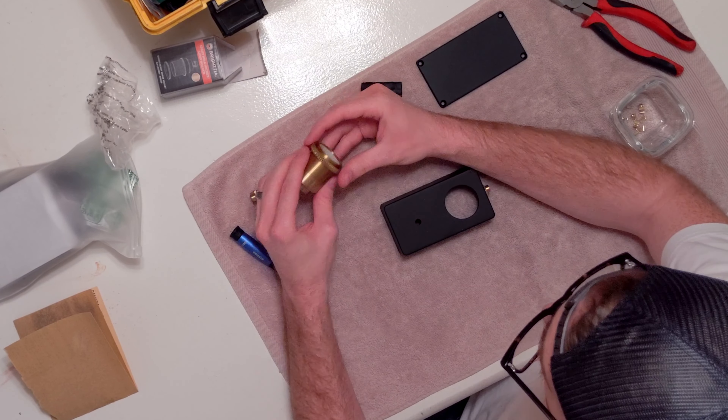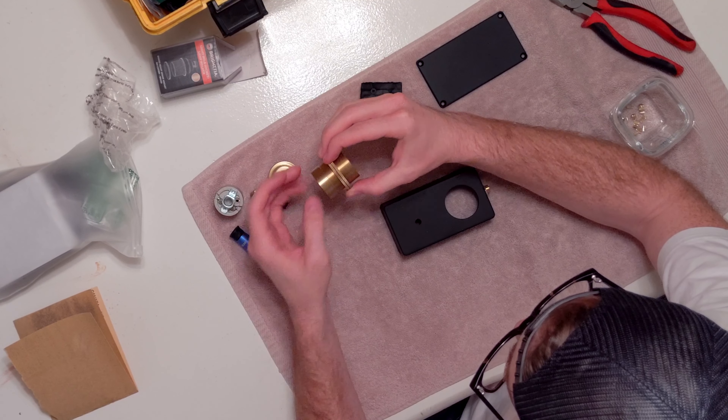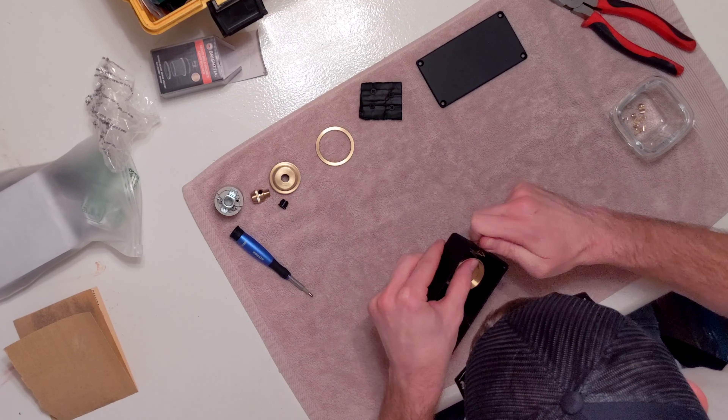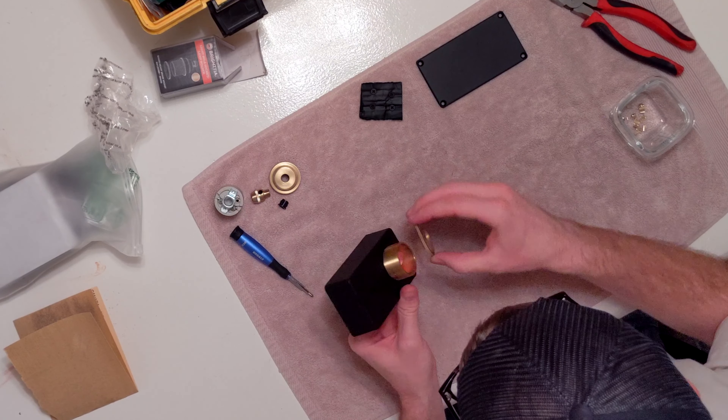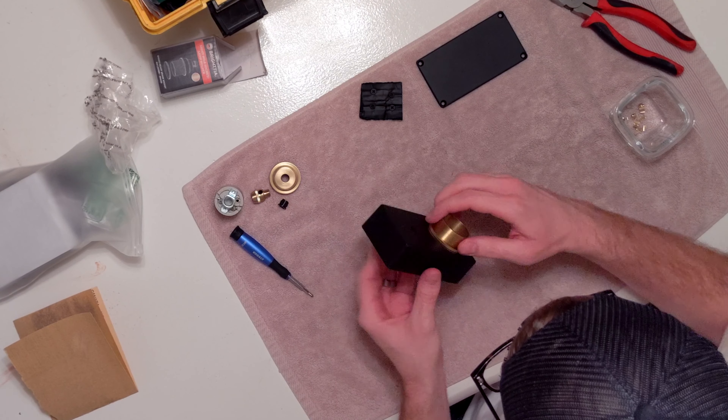When I ordered this light socket online, I did a lot of research to make sure that the height of it would fit inside the guitar pedal. But I was still a little nervous that it might not fit. Luckily, it fit just right with just enough room.